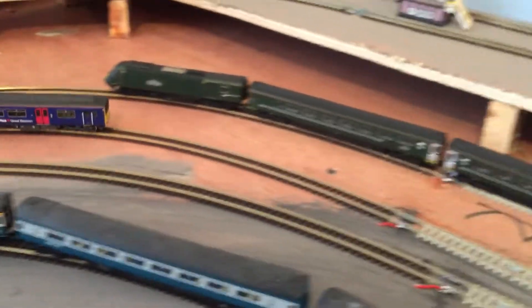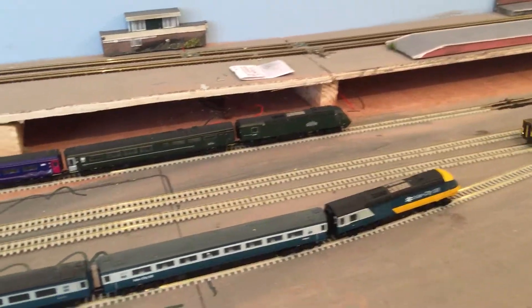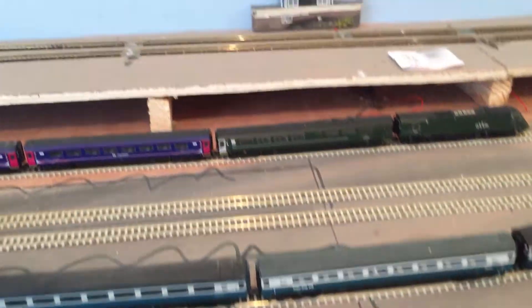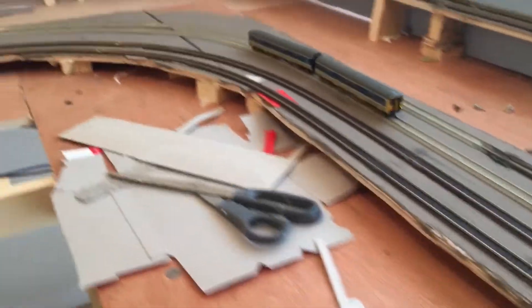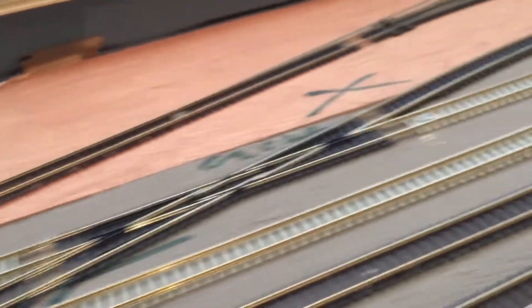So that will be running around on platform 2. And there's another one coming in now on platform 3. HST is on 4 and GWR is on 1. This is the first run — we've just finished this, of the main lines completed through the station area at least.